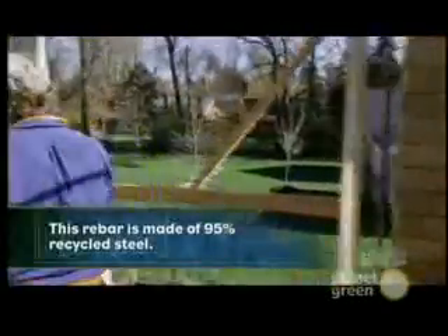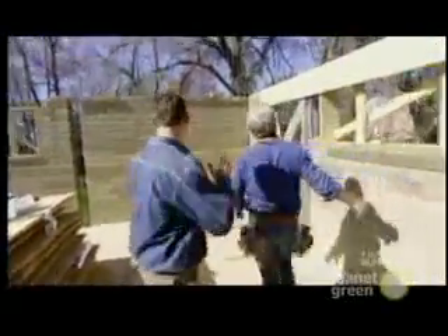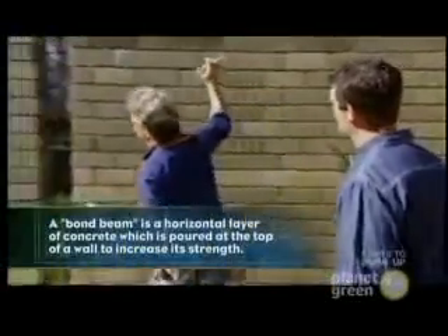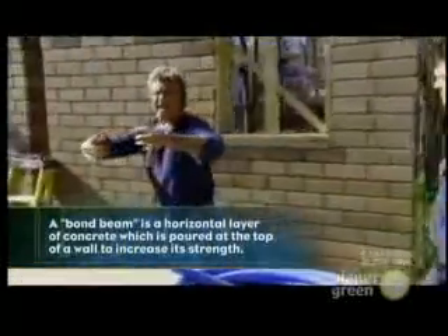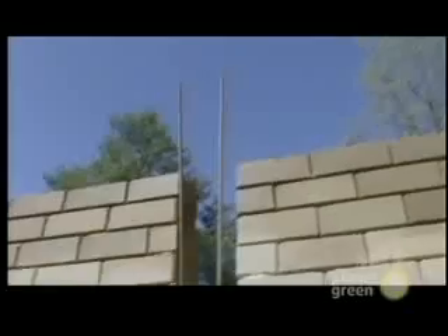You've got a column here, a column here, a column in the corner, another column around the doors and windows. On a flat wall, every 12 lineal feet will have a column. Then a bond beam contains the whole thing like a big ring — sort of like a hoop on a barrel. So this gives you a big concrete cage, and the blocks fill the cage in.